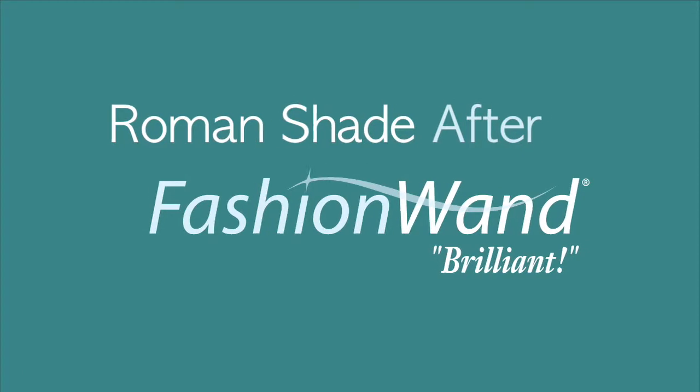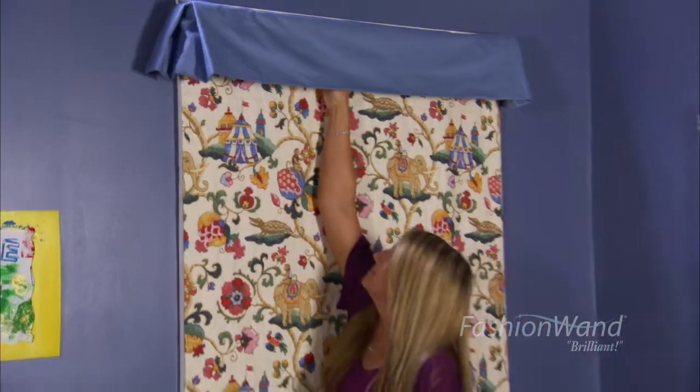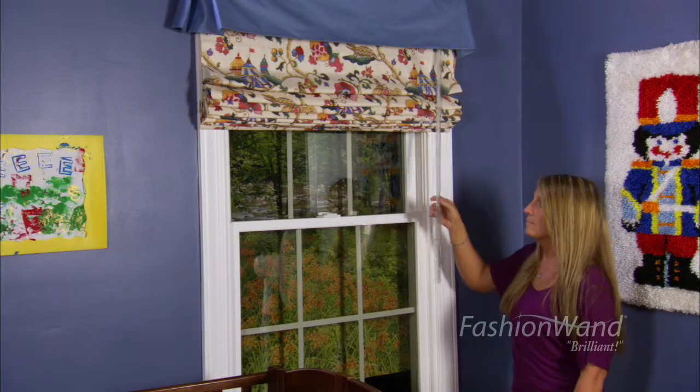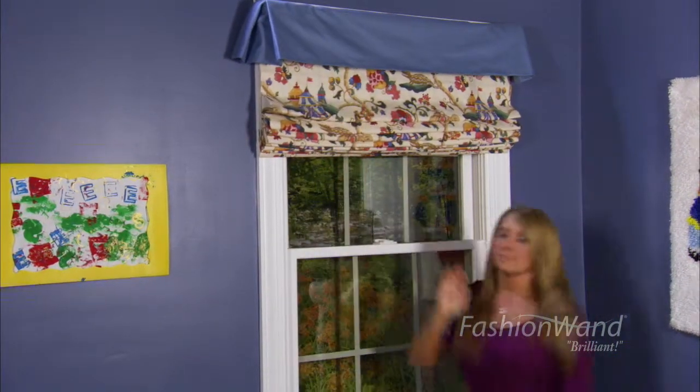With the Fashion Wand you are updating all of your window treatments. When you uncradle it, pull it down, pull the slide up, tilt it to the right, you have a beautiful option of taking advantage of the view outside.